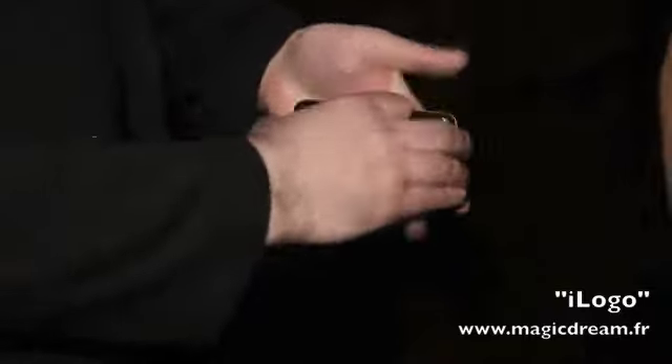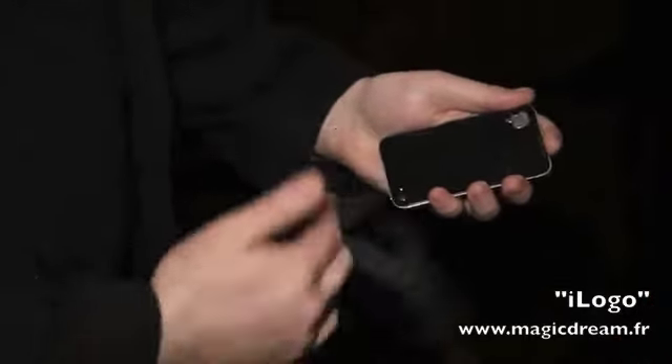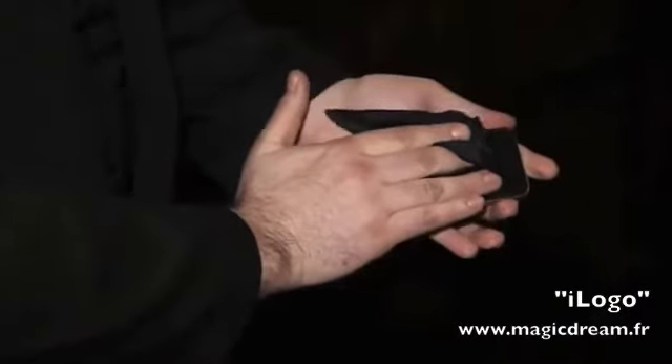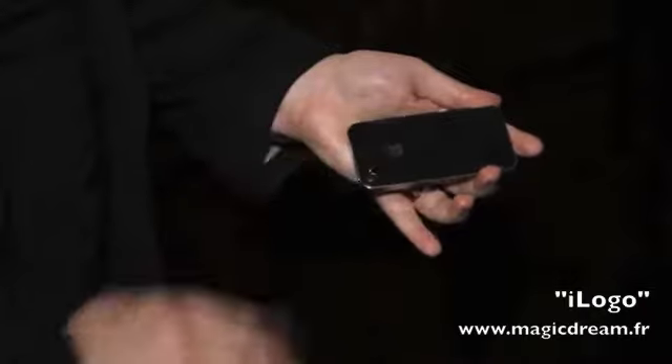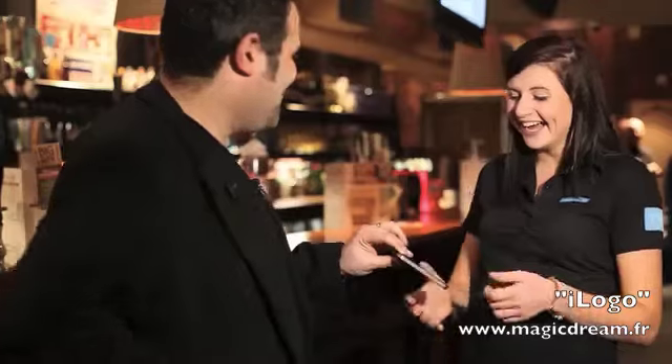We're going to get it back into its original position. Watch carefully. We're going to use the handkerchief. All I have to do is give it a bit of a rub to get rid of the finger marks and also to move your logo back into position right there. Oh, that's fantastic. Thank you very much. There's your phone.